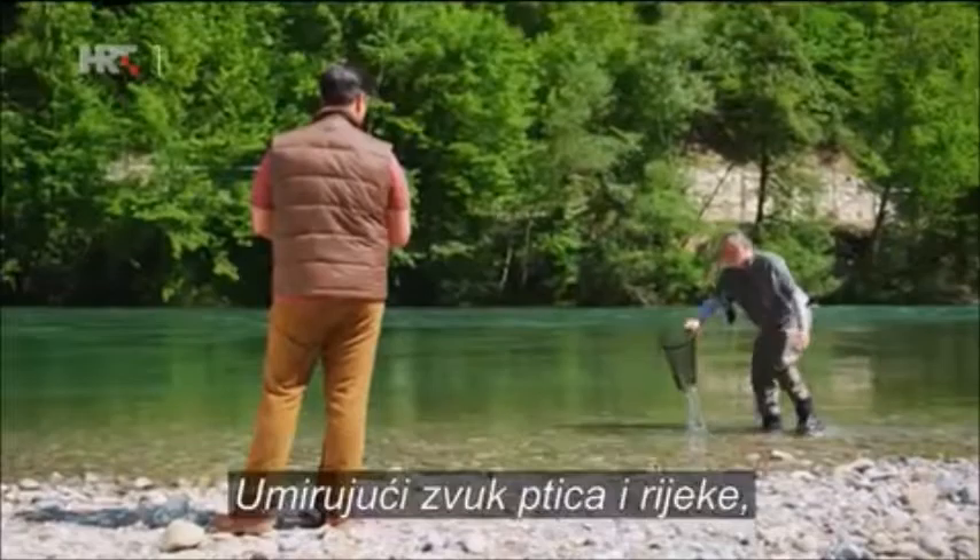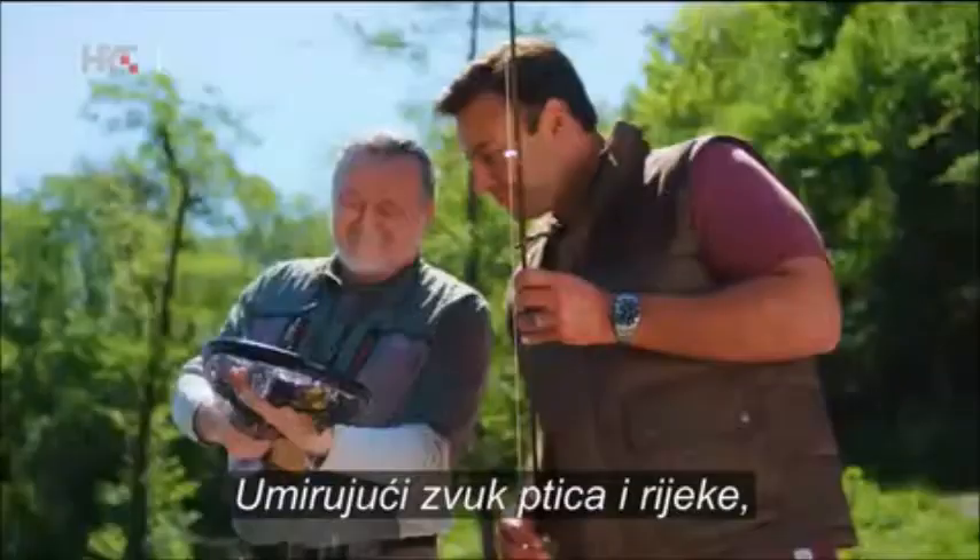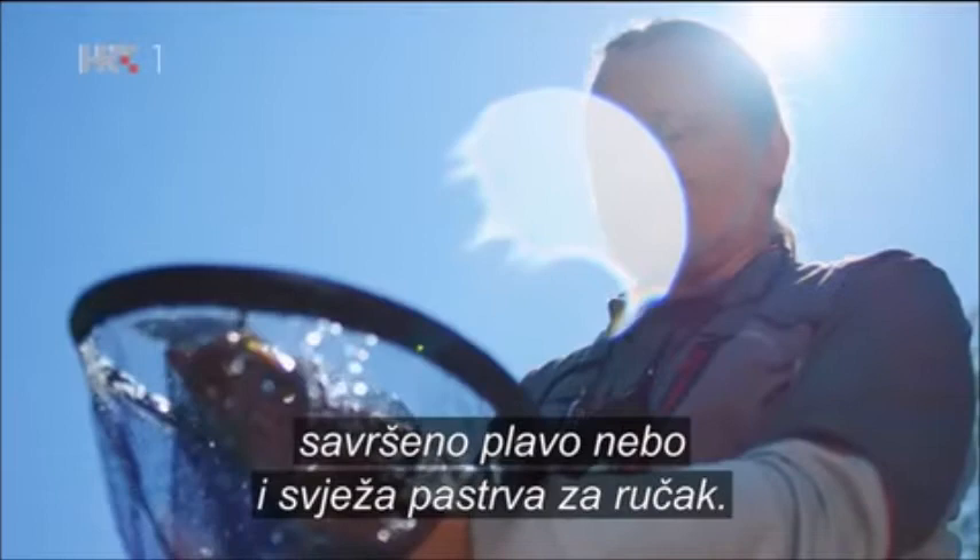This is the time to let yourself fully relax, a time for contemplation in this idyllic setting — the soothing sounds of the birds and the river, perfect blue skies, and the prospect of fresh trout for lunch.